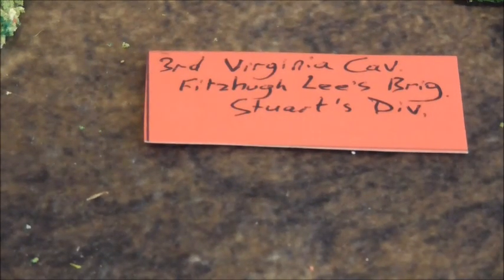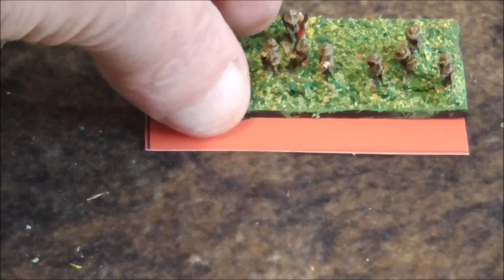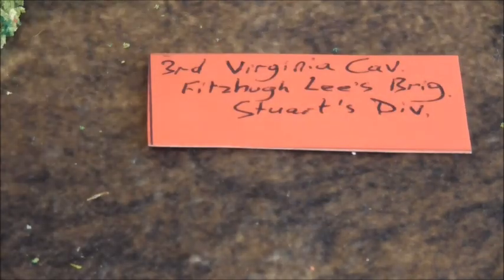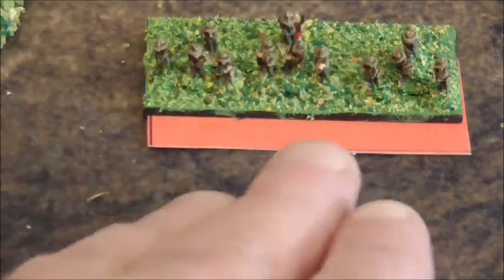For instance, this is actually the 3rd Virginia Cavalry, which is part of Fitzhugh Lee's brigade. The whole cavalry brigade on this table is Fitzhugh Lee's brigade, which is part of Stuart's division. That now makes it more personal — instead of saying 'this cavalry regiment' I can now say the 3rd Virginia Cavalry, which sounds a lot better than just pointing and saying 'that regiment.'